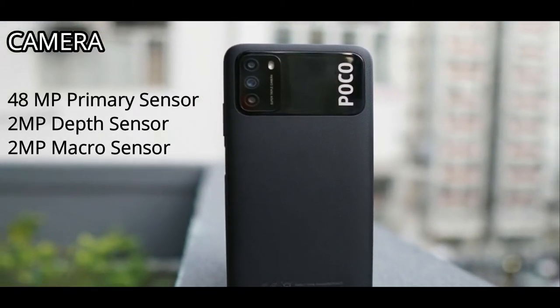On the camera side, the POCO M3 has a triple camera setup with a primary 48MP sensor, a 2MP depth sensor, and a 2MP macro sensor — similar to the Moto G9. For selfies, it has an 8MP front camera capable of 720p HD resolution.